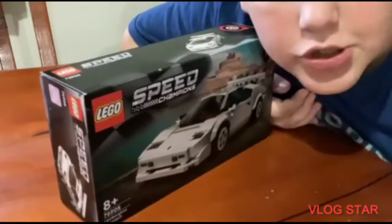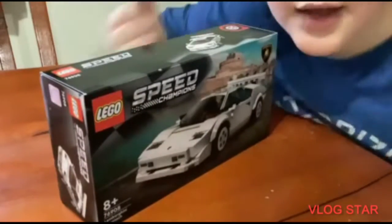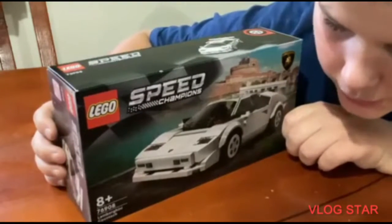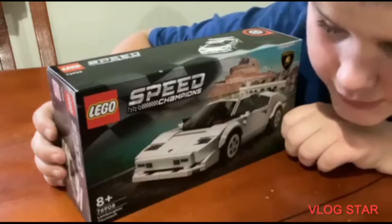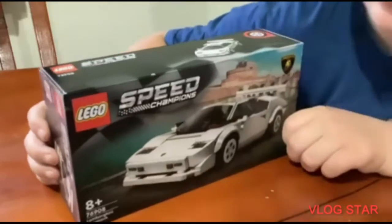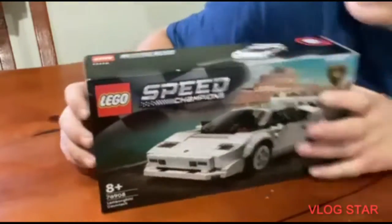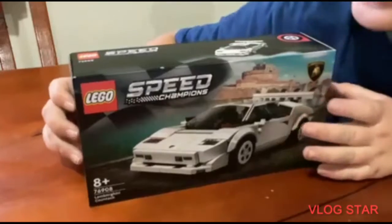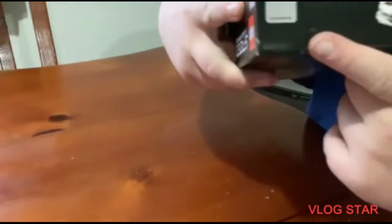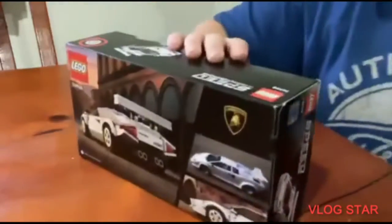Hi guys, it's Toby's Lock Lab here. Today we're going to be reviewing and building LEGO set number 76908, the Lamborghini Countach. This set is ages eight and up and it's on the LEGO Speed Champions line. On the side of the box you can see the Lamborghini logo and the certified logo.